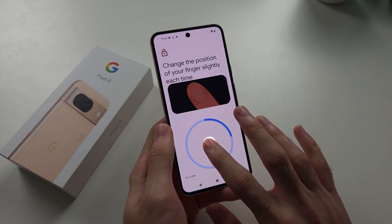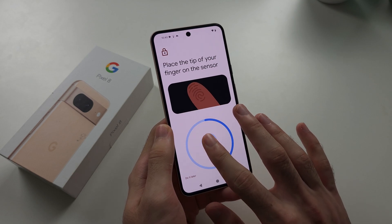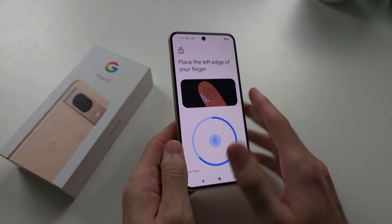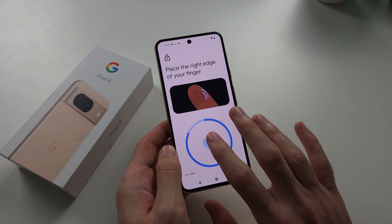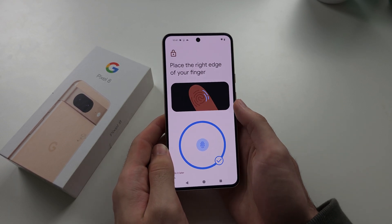If you have a screen protector, the fingerprint sensor may not work too well, so please keep that in mind. Also, if you're upgrading from a Pixel 3a or a Pixel model where the fingerprint sensor is on the back of the phone, note that this under-display fingerprint sensor isn't as good as those older models.